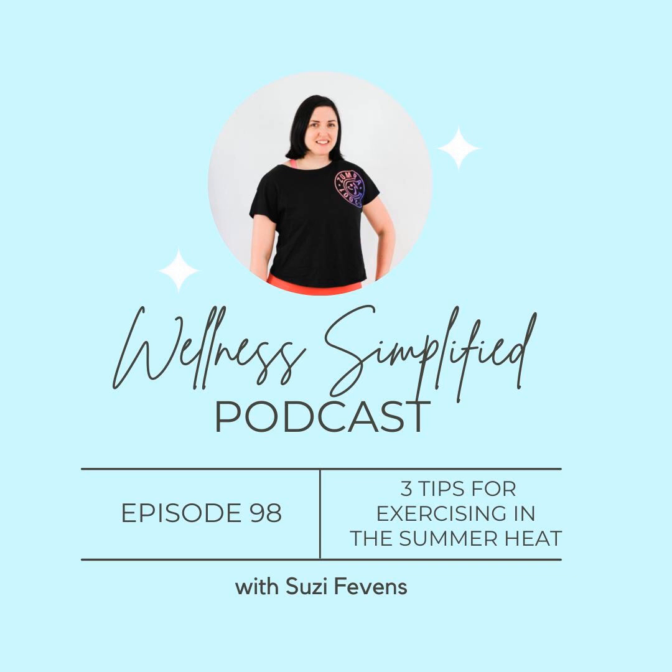A peanut butter sandwich with a glass of milk, for example, would cover all of the bases. Anyway, that's it for today's episode — short and sweet for summer, coming in under eight minutes. Thank you so much for tuning in. I hope you have a wonderful day and I will talk to you next week.